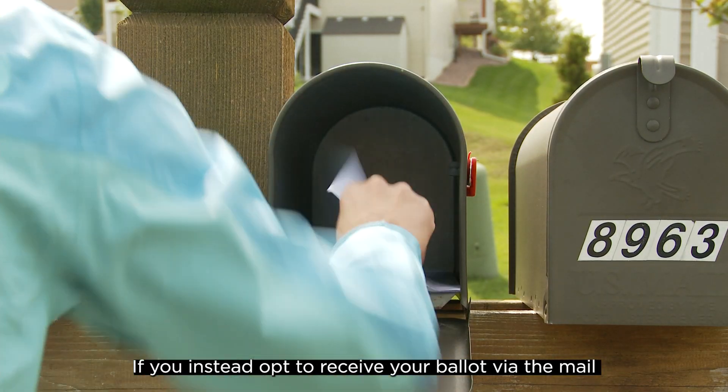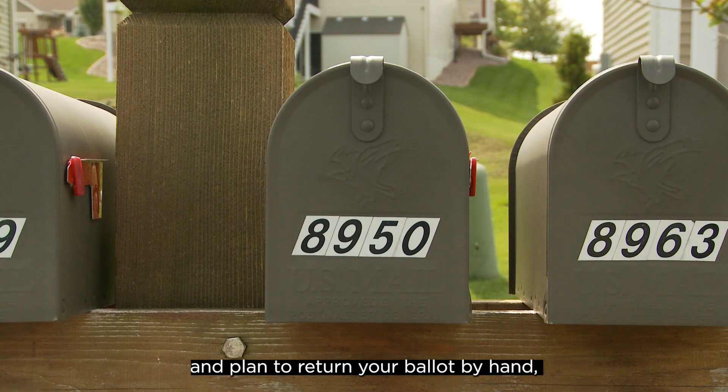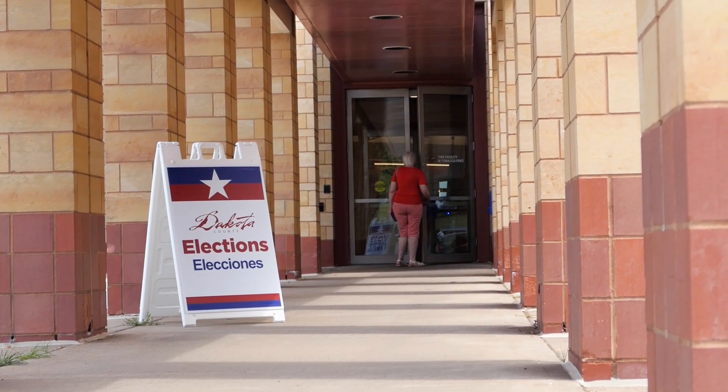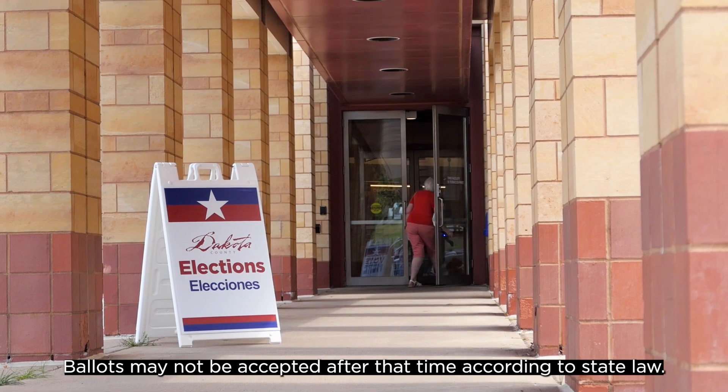If you instead opt to receive your ballot via the mail and plan to return your ballot by hand, you must turn it in by 8 p.m. on election day in order for it to be counted. Ballots may not be accepted after that time according to state law.